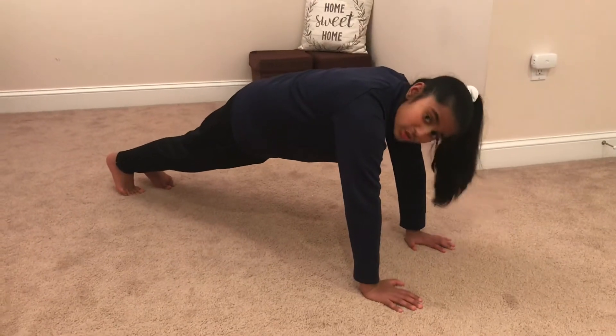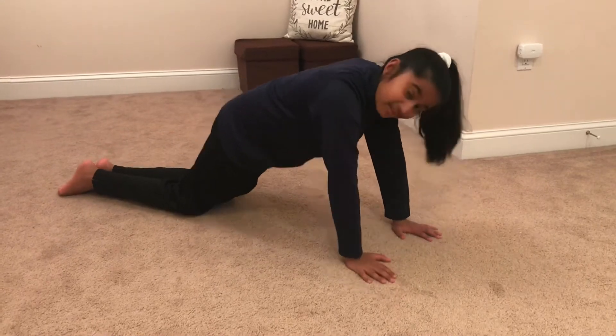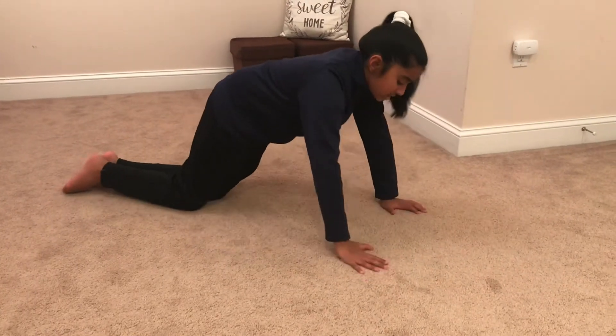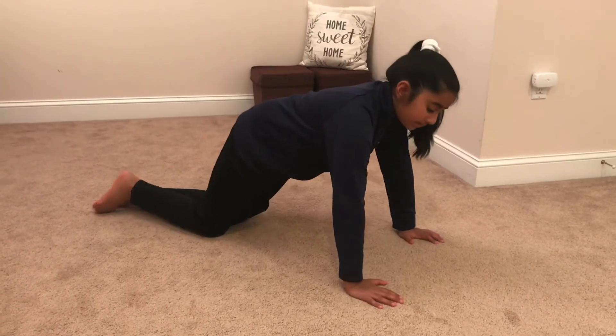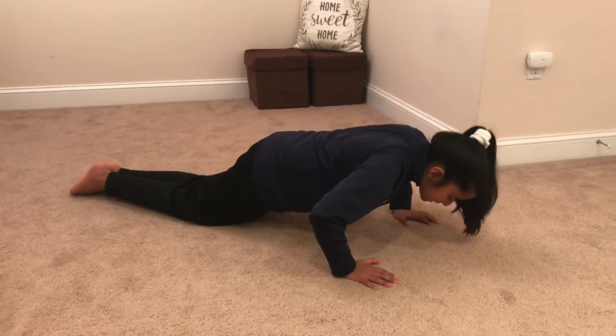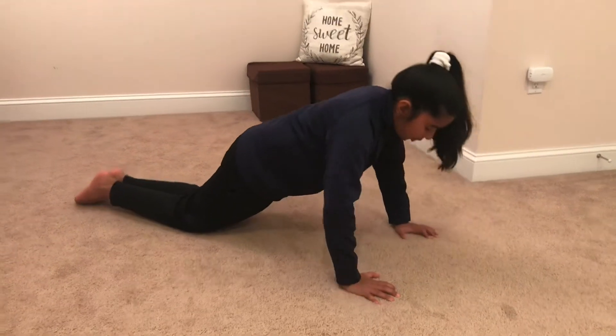If you don't know how to do a push-up, I can show you. Lower your knees down to make it a little easier and you're going to keep your arms under your elbows but a little out. Now you're going to lower your chest down an inch off the ground and push back up.